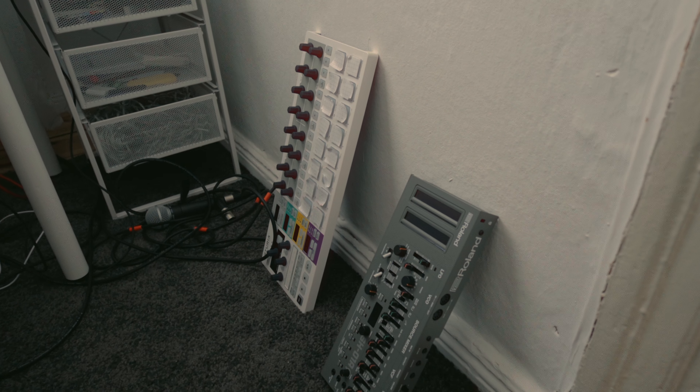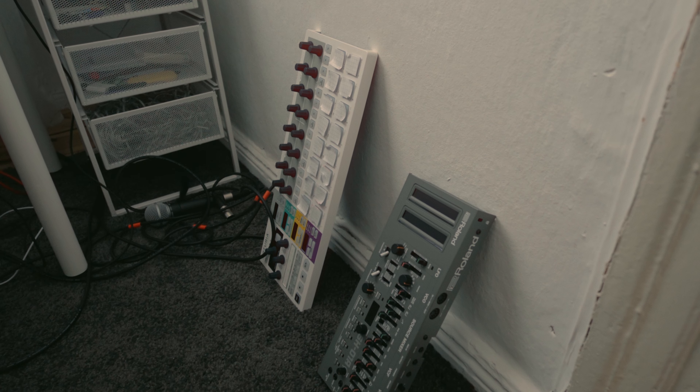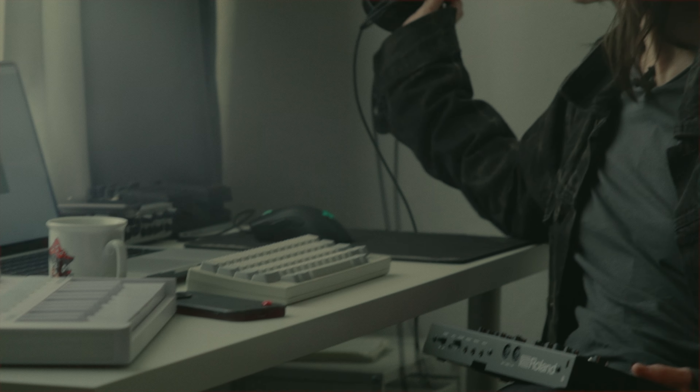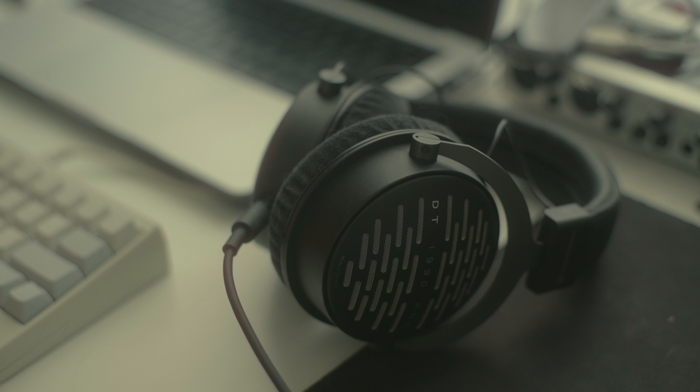Another one I have is the Roland SH-101. I use it sometimes when I'm in the mood for it. But mostly it's MOOG, and then just a regular keys controller. For monitoring, I use Beyerdynamic headphones and monitors.